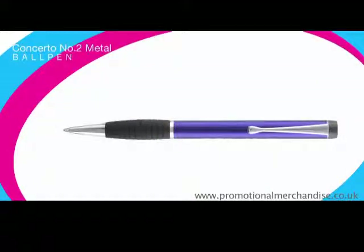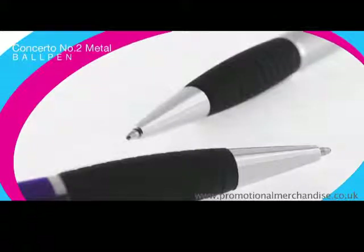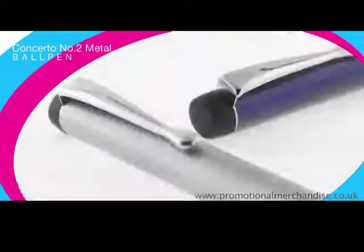Distinguished from the Concerto No. 1 by its convex rubber grip, the Concerto No. 2 ball pen is one of our more time-honoured executive pens.